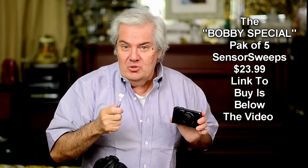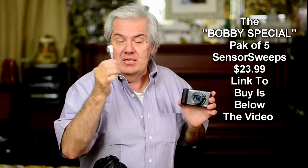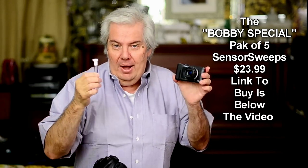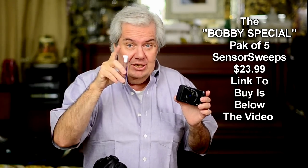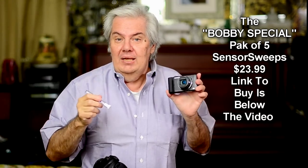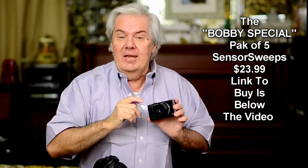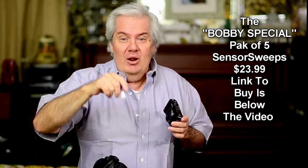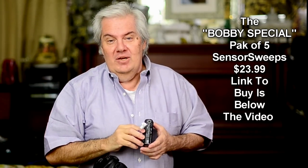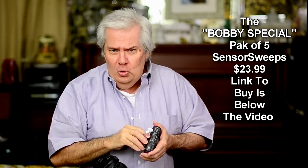Now we've got a lens better than when the camera was new. For you guys with point-and-shoot cameras, I'm going to do what's called a Bobby special. Since Bobby Johnson is the one that told me about this, we're going to sell five of these for $23.99 — it's called the Bobby Johnson special. You can use one over and over six, seven, eight, nine, ten times as long as it doesn't get dirty. There's a link below in the video, and also below my video is the link to Bobby's site where you can see videos on YouTube of really cool cars.